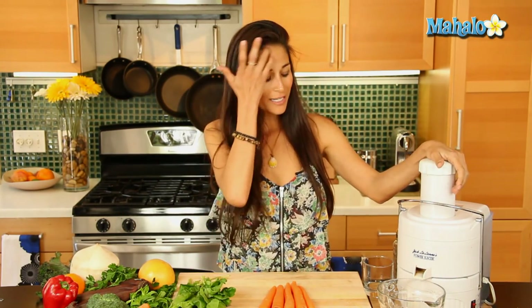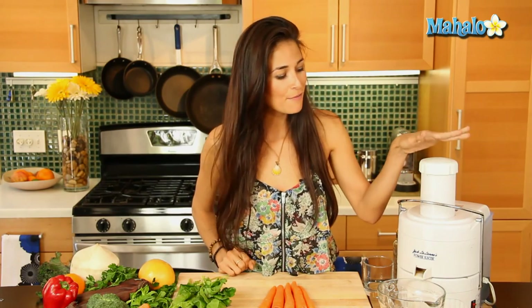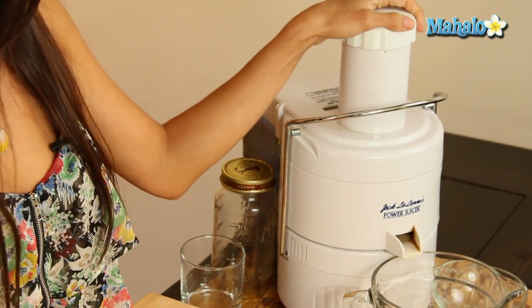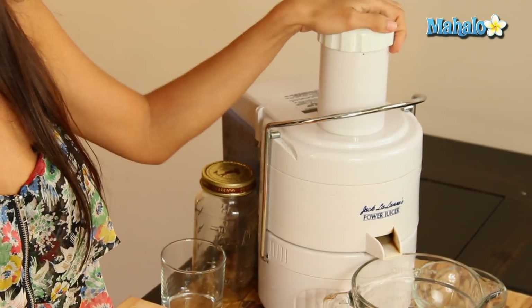You're also going to need a juicer — whether it's a centrifugal juicer or a masticating juicer depends on what you're juicing. We have here this Jacquelin juicer, which I recommend for first timers. It's amazing, quick, easy to clean, and definitely one of my favorite items in the kitchen. Okay, let's get juicing!